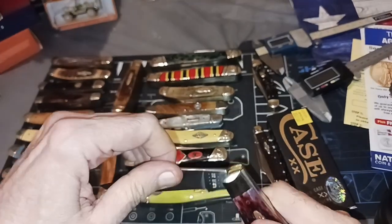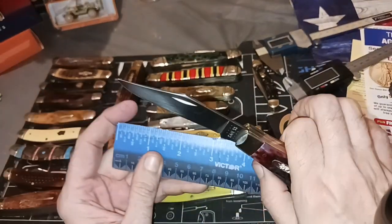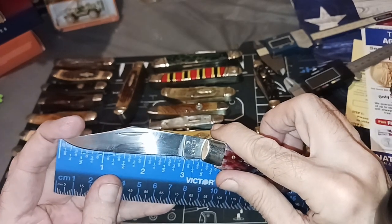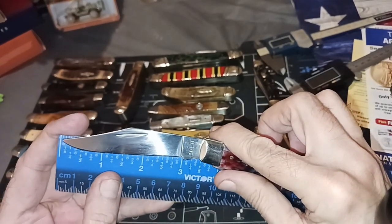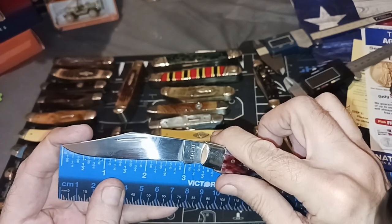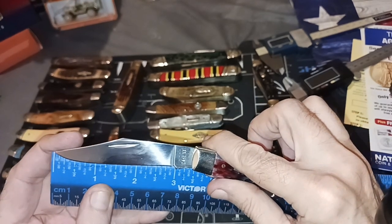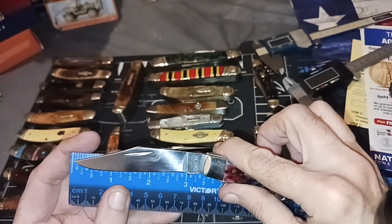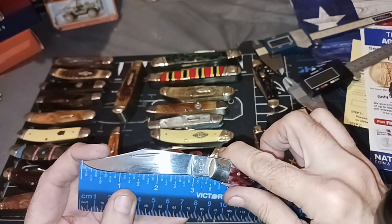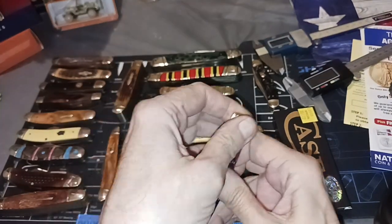So that's the main blade. Let's check the length even though it's probably listed in the specs. You've got an almost three-inch cutting edge — about two and seven-eighths — and the blade itself up to the bolster is three and three-eighths. That's on the main clip blade.